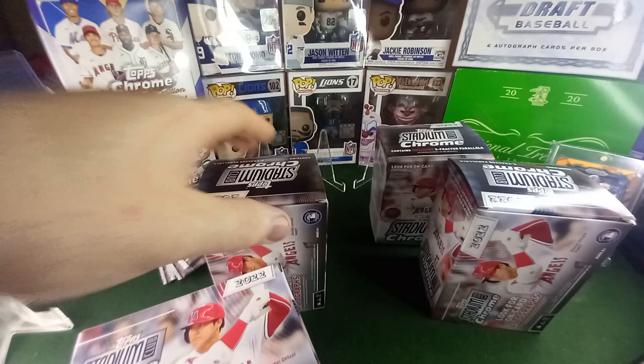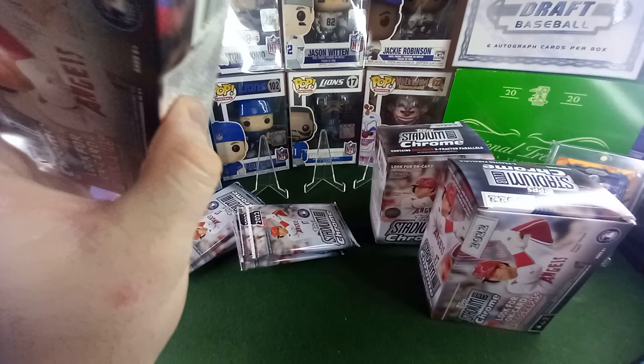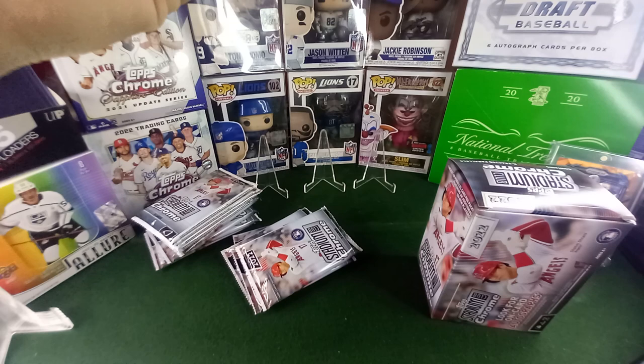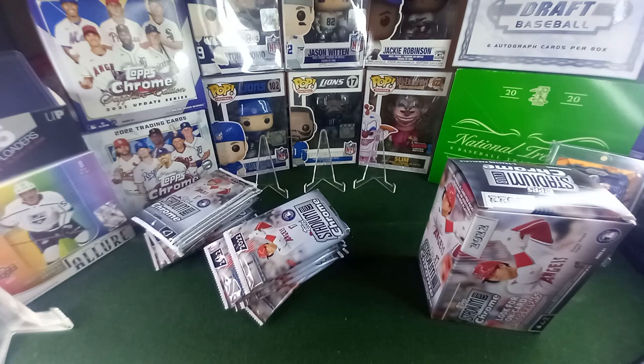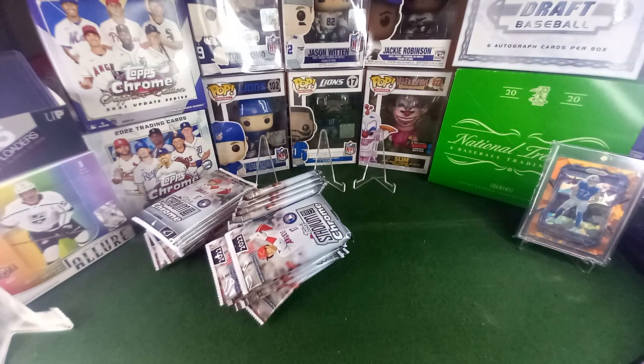I could have just opened these boxes beforehand, you know, opened the packs, inserted some sweet hits — all that good stuff. No, I'm just kidding, hope you guys know I'm kidding. Pack searchers are scumbags. I don't really care what you have to say about that — they just are. You can't really pack search anymore, but people that weigh the product, yeah, that's horrible — weigh it, take the hits, resell it. Very unethical.